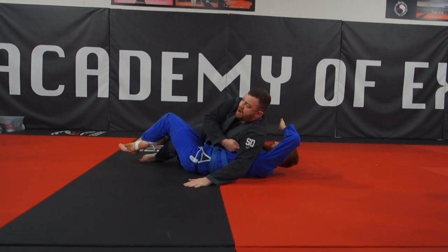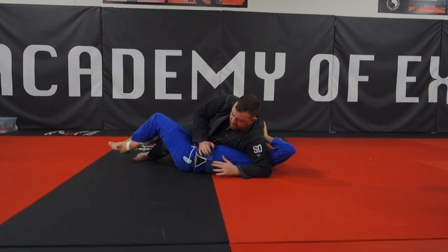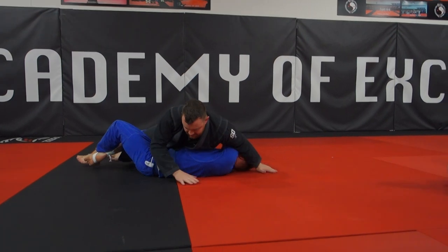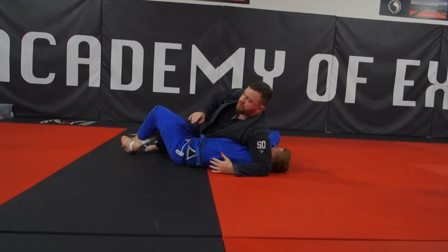Don't let him have armpit control. Just put your elbow here beside the armpit — don't let him stay here. Keep inside and keep the weight back to his head. Sometimes you can even come back and take another cross-base, but we'll just keep it here for the minute.